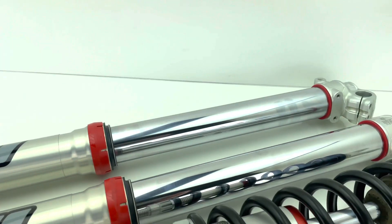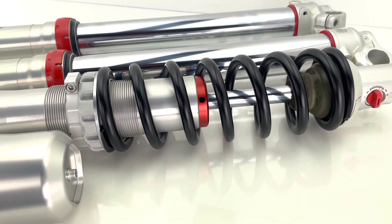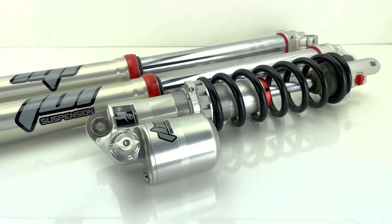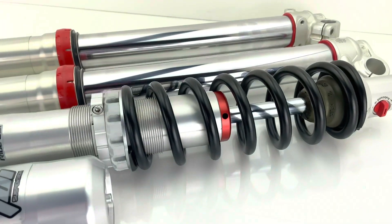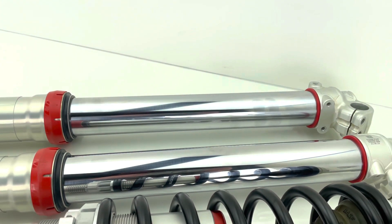The spring was also changed out to a firmer spring to match the rider's weight. The spring rate on the shock matches perfectly with the spring rates that we selected for the forks.